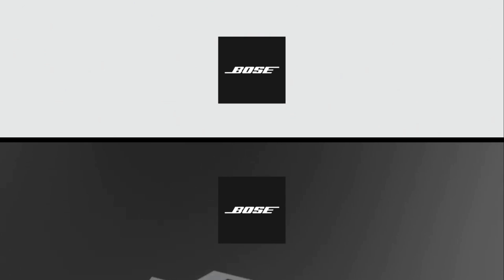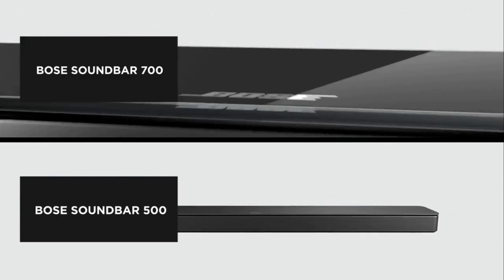What's up? This is Jake from Gearly Reviews and in this video we will compare the top two Bose soundbars, the Soundbar 500 and the Soundbar 700.